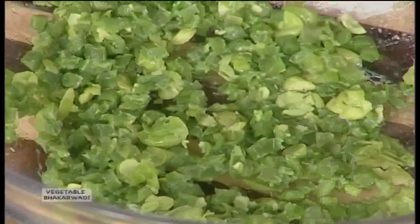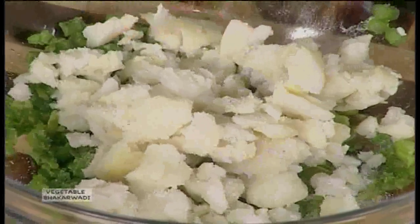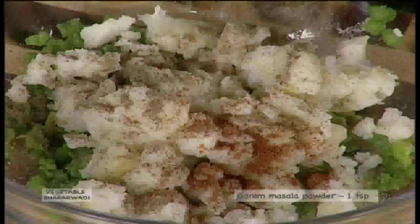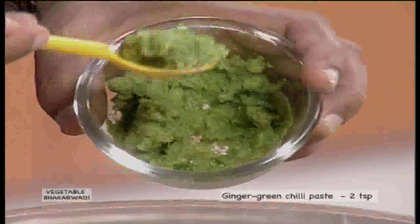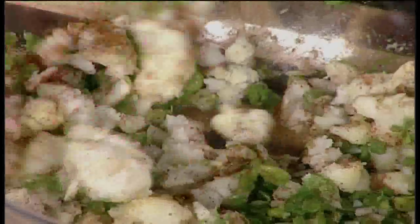Take a masher and mash these very well. Then add to it around 3 boiled mashed potatoes. Salt to taste. Black pepper powder, around quarter teaspoon. Garam masala powder, 1 teaspoon. Green chilli and ginger paste, around 2 teaspoons. Mix this very well, just the way I am doing it.